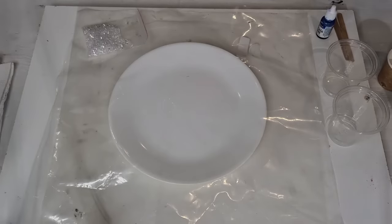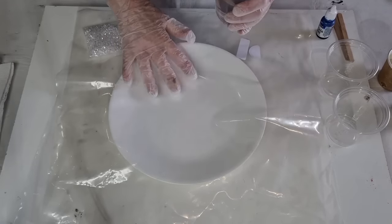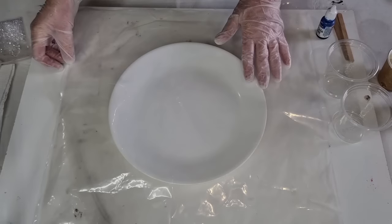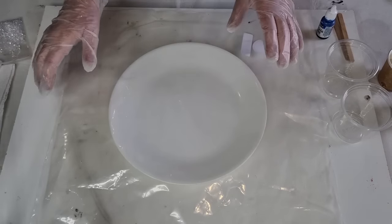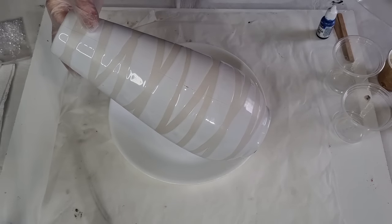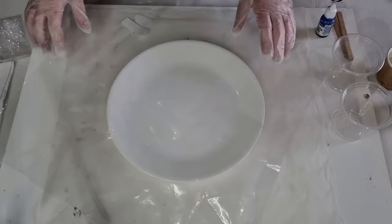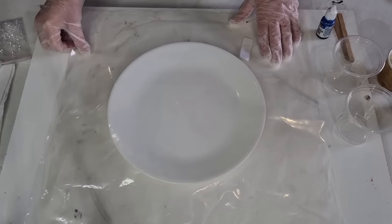I'm going to do a splash bowl or a drip bowl. I've got one of my dining plates under a piece of plastic. I'm going to pour resin onto the plastic, then pick it up and drape it over my vase. Because it's open at the top it'll all sort of poke in. I'm not exactly sure how long I'm going to wait - maybe three hours - we're just going to have to play it by ear.